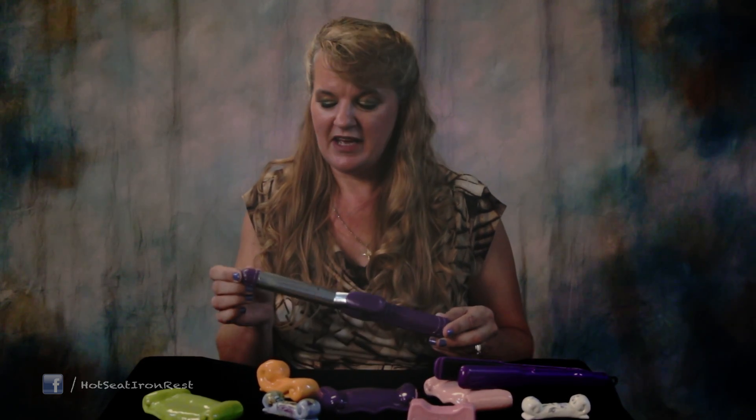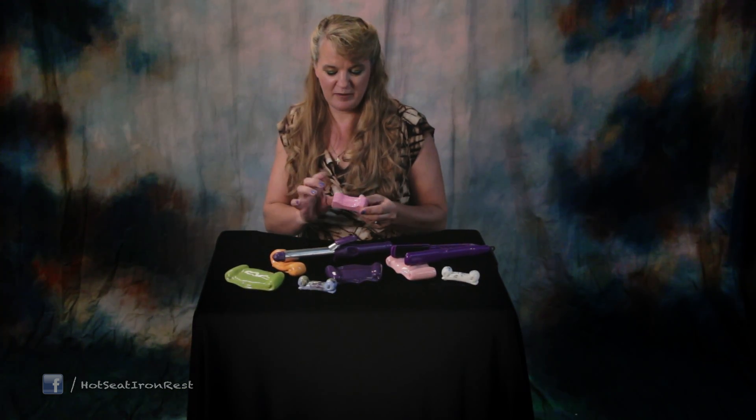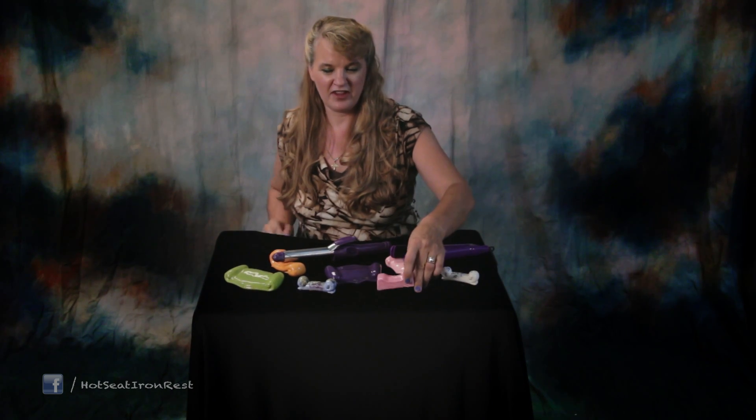Older curling irons only got up to 300 degrees, but newer curling irons go up to almost 500 degrees. Hot seats are poured solid for extra durability and made out of ceramic, so they can handle all the heat.